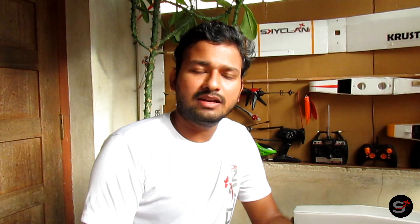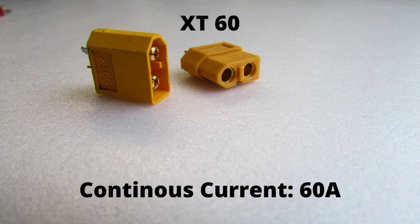The XT60s can handle up to 60A of continuous current as per the datasheet, and any current exceeding 60A can damage the connector. If you are using motors that consume more than 60A, it's better to switch to an XT90 connector. XT90s can handle up to 90A of continuous current, so it's recommended to switch to XT90s for higher current applications.